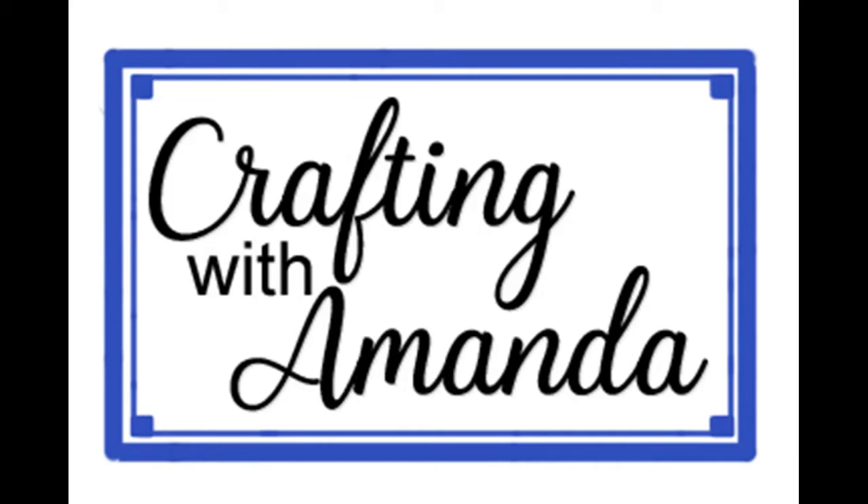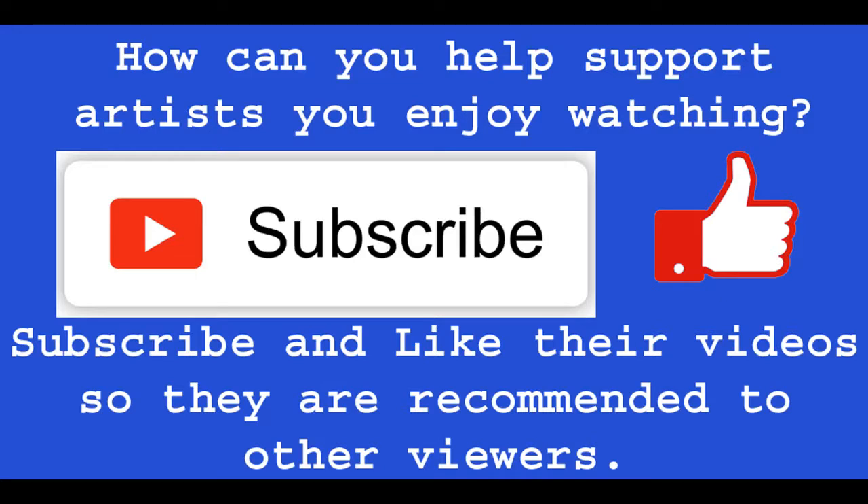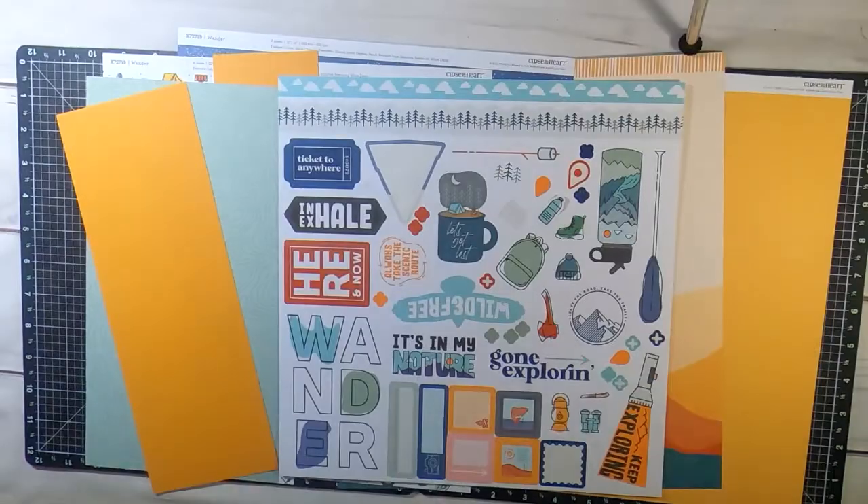Hello, Amanda here with Crafting with Amanda. I just wanted to take a minute today to say thank you to everyone who has shared and liked and subscribed to my channel and helped me grow my business over the last year. July is when I started this YouTube adventure and I really appreciate your help.